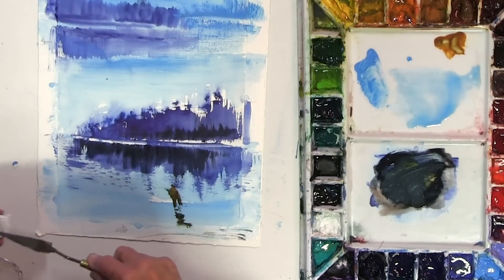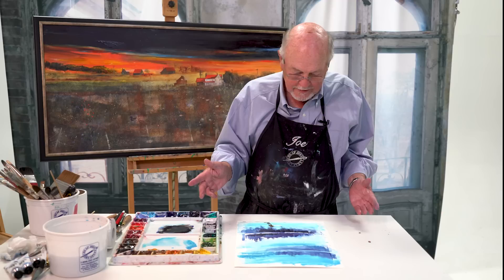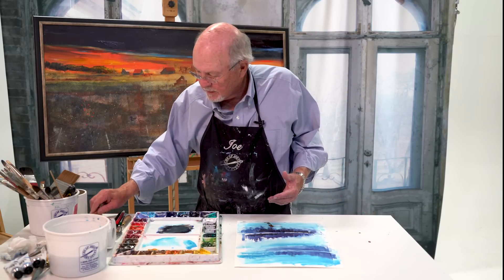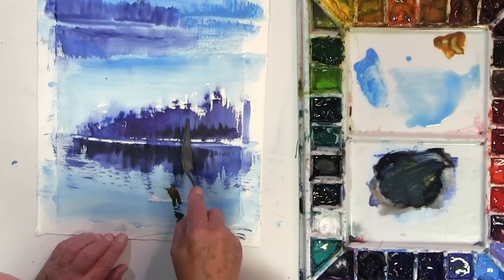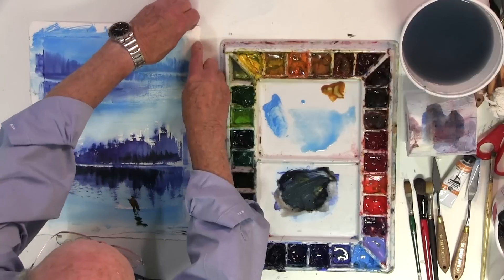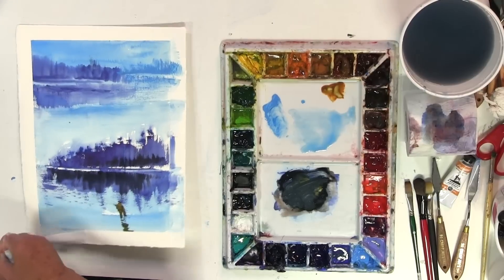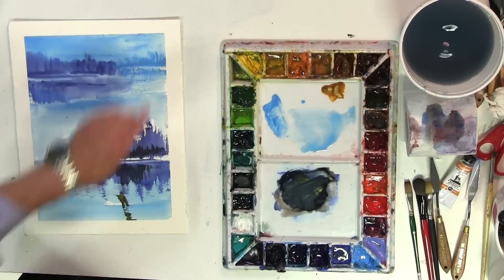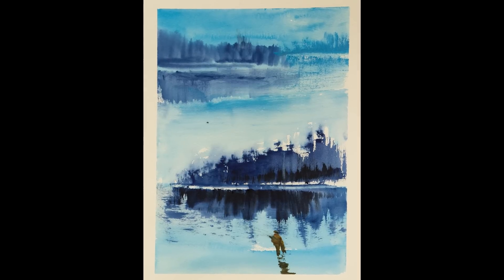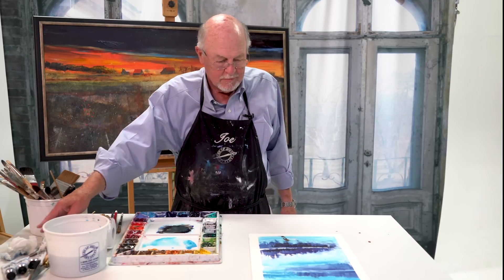Now we could put birds in the sky — we could put geese flying south; we could do all kinds of things with it. But essentially, that's it. You can add things, take them away, you can lift color with it. Let's say you have too much color here — we just rub tree trunks up through there. Now let's take the tape off and see what we've got. It's not a finished painting yet — I'm going to show you some in a minute. But it sure is a fun way to paint. And there we are. Like I said, it's not finished yet, but it's a good beginning. How long have we been on this? Maybe 10 or 15 minutes, not much more than that.